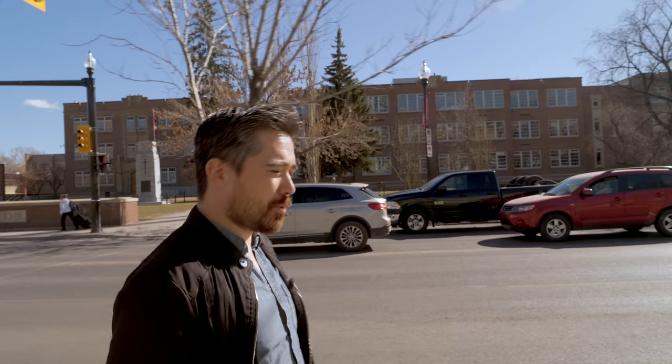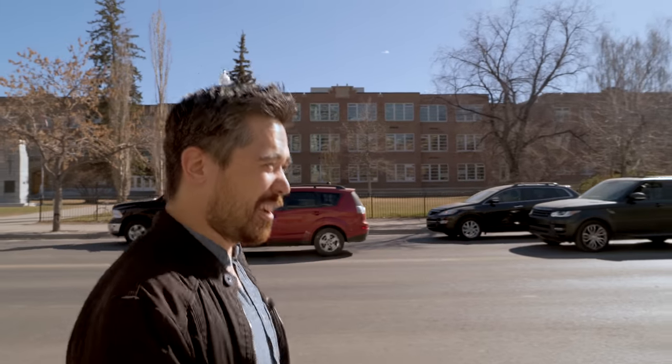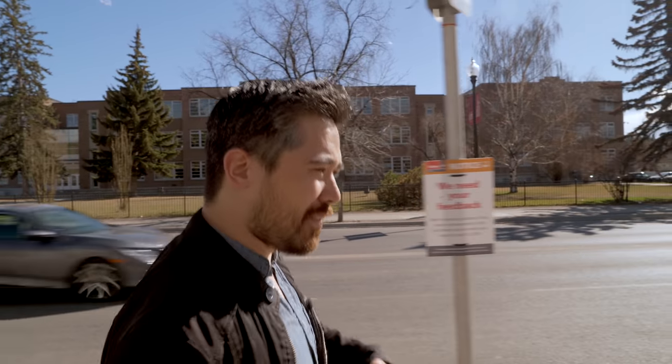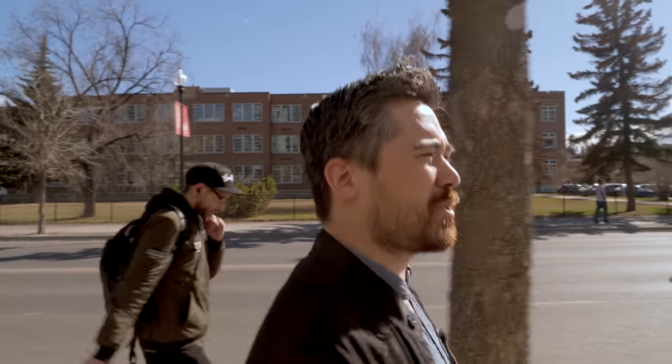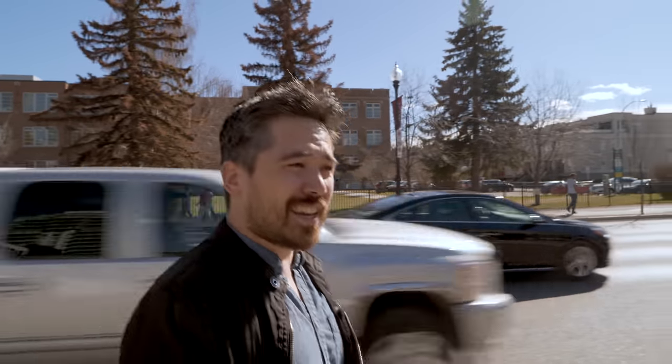One thing to note that's missing on the Ricoh GR3 is a built-in or pop-up flash. Normally I'd hear that and say, who cares — we hate those things, they give you the deer-in-headlights look and lots of red eye. But actually on a street-style camera like this, a flash can be really useful when you want to create that edgy fashion look, or light someone for a dramatic nighttime portrait. It's also good when you want to control your background — use a bright flash to kill ambient light and turn a busy background into a dark scene. So I can see the creative purpose and why people are missing it.